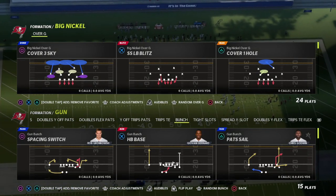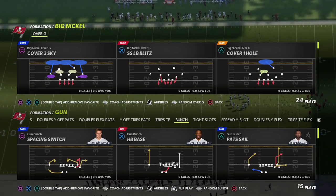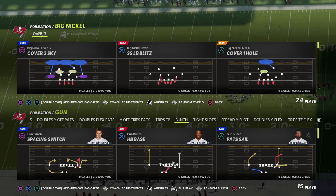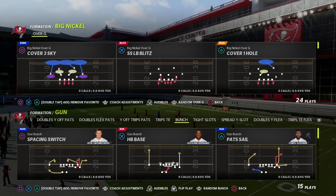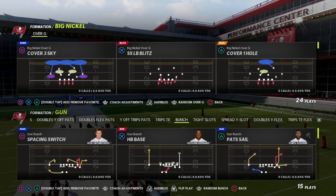In this video I'm going to teach you a really simple blitz out of the Big Nickel Over G in our Blitz of the Day series, where basically every day on YouTube we're releasing a free blitz that you can learn. It's a real simple setup and it's going to be very effective on next-gen Madden 22.